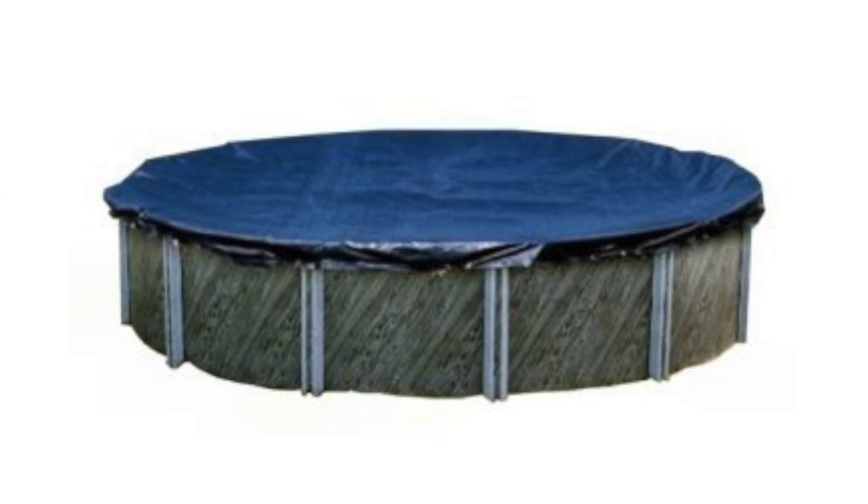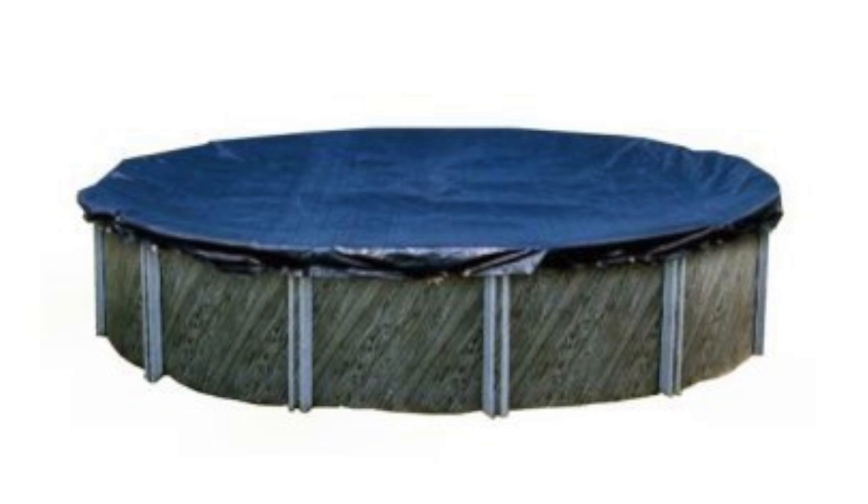Hey guys, today I'm going to tell you about the Swimline 28ft Round Above Ground Winter Pool Cover. This 28ft round pool cover is designed to keep windblown dirt, debris, and leaves from getting in your pool during the winter months.